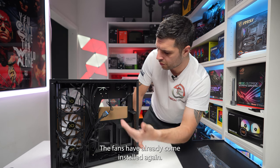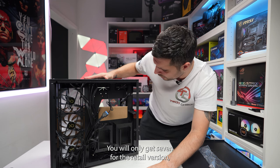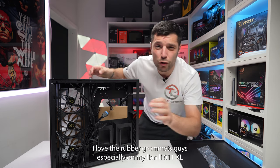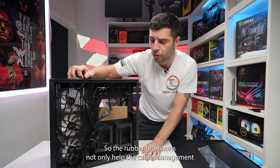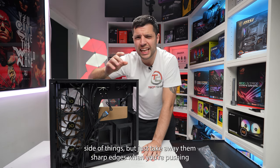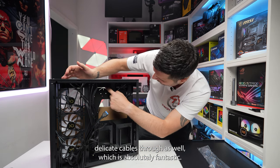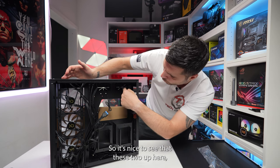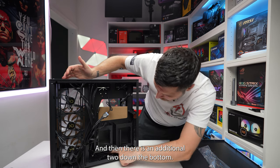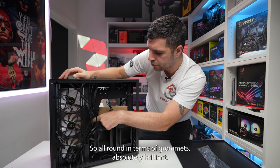It's fantastic that the fans have already come installed. This review unit has ten; you only get seven for the retail version. There's a decent size cutout here. I love the rubber grommets — especially on my Lian Li XL, they not only help with cable management but take away those sharp edges when pushing delicate cables through. So it's nice to see two up here, three on the side, and an additional two at the bottom. All round, in terms of grommets, absolutely brilliant.